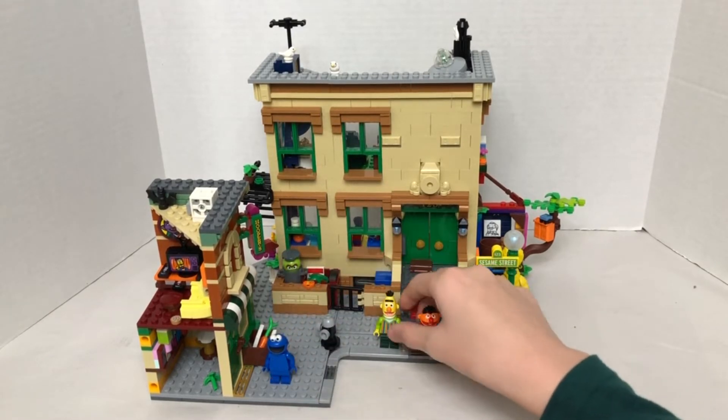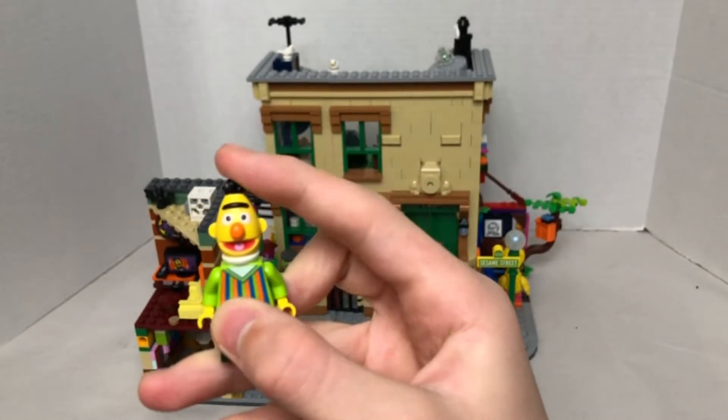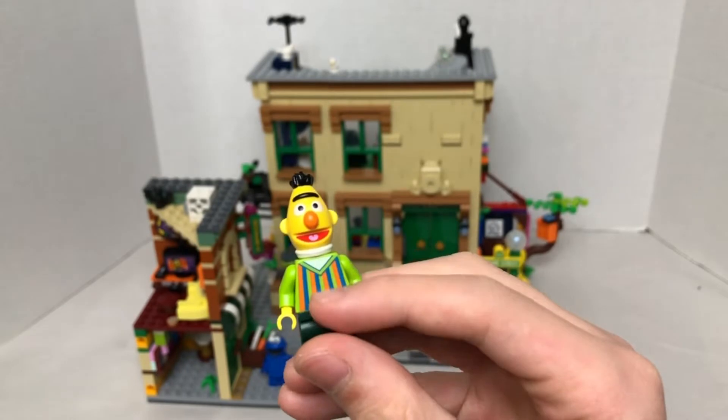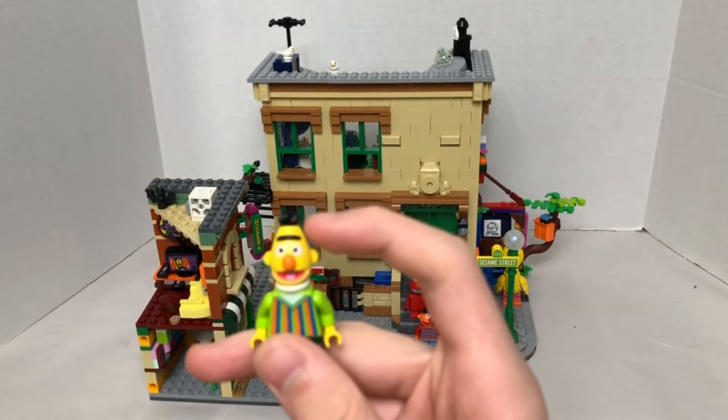Our second minifigure will be Ernie, or Bert — I don't remember which one — and he has a really nice shirt printing, normal pants, but he does have an exclusive head piece.